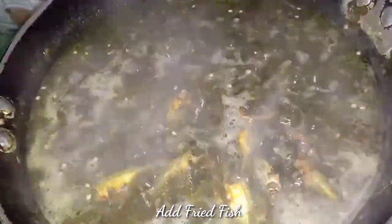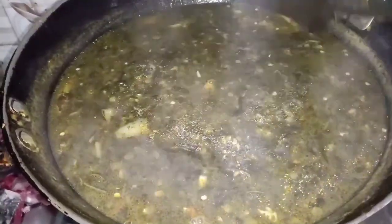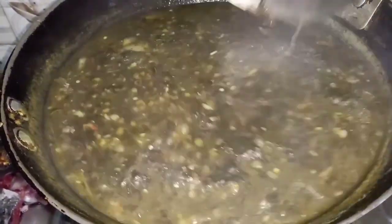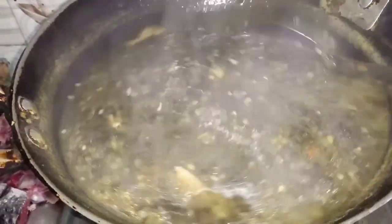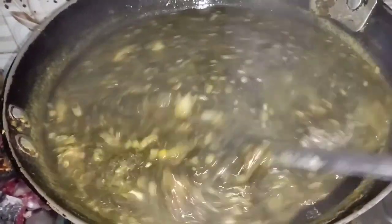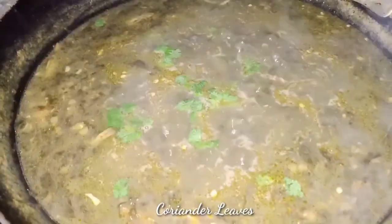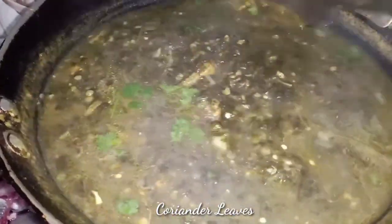Let's fry it for about 10 minutes. We will fill it in for about 10 minutes. I will give you a little more.